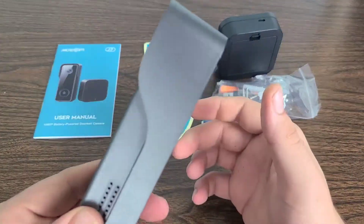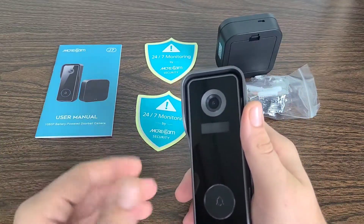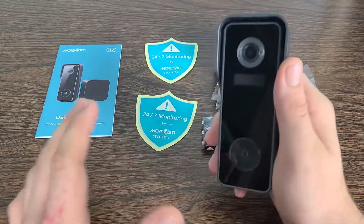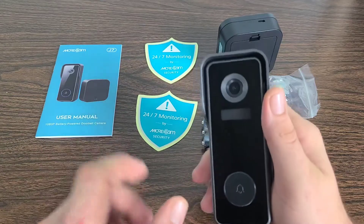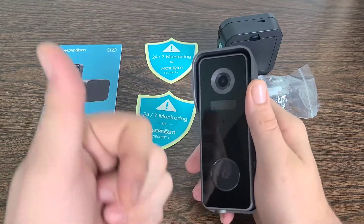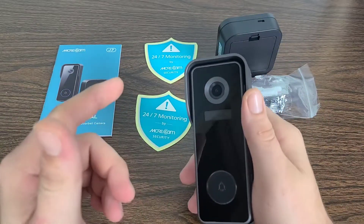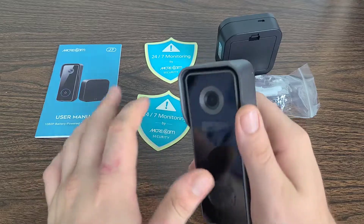Now let's go a little bit deeper into the PIR motion detection and instant alerts. The PIR detection and body filtering technology only detects mammals or anything above temperatures of 86 degrees Fahrenheit, largely reducing false alarms caused by rain, snow, or leaves. Alert notifications can be pushed to you and users you share via the Cloud Edge app in real time, wherever you are.